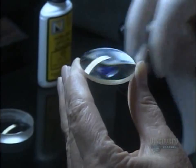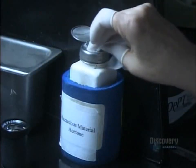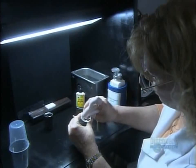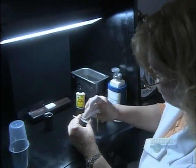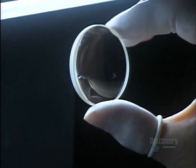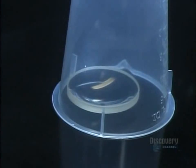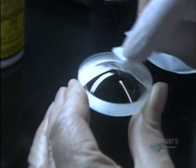The lenses have just spent three hours getting a protective finish. It's time to wipe away any residue and make sure they're perfect. This particular lens is concave; it's covered to protect it while a technician cleans and inspects a lens with the opposite profile — convex.